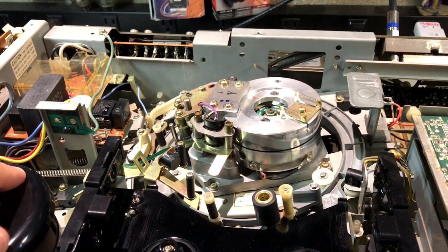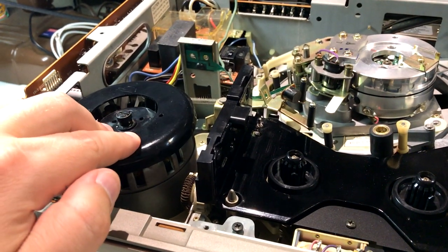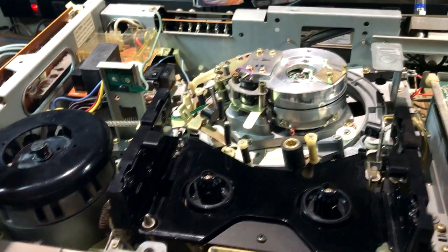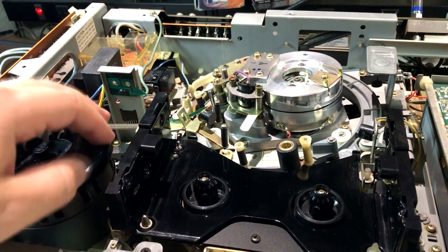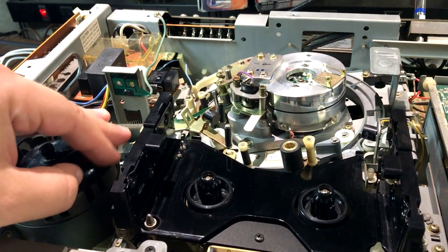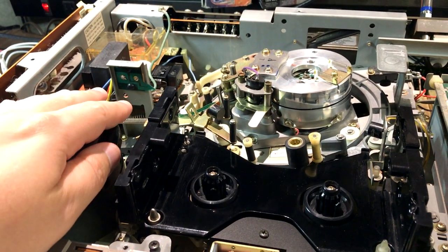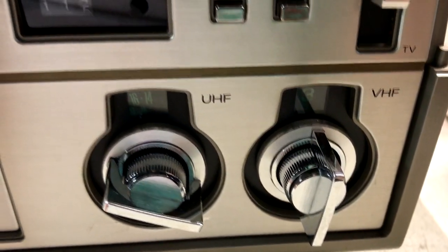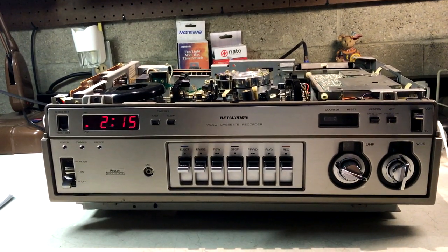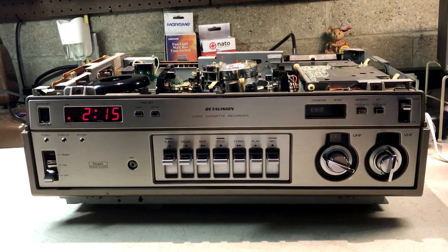This motor actually drives the video head drum — the drum spins twice as fast as the motor, all geared. You can see it has a brake; once it ejects, it brakes. You've got your mechanical tuner. I just finished restoring this whole thing both mechanically and electrically. All the circuit boards are hinged — here's the tuner board, it just flips up. It's kind of like the Zenith Beta I just worked on.